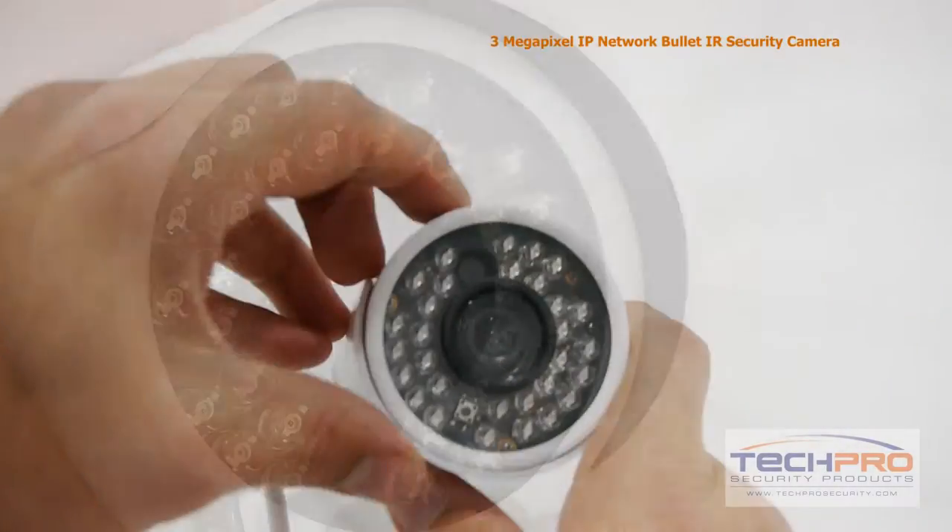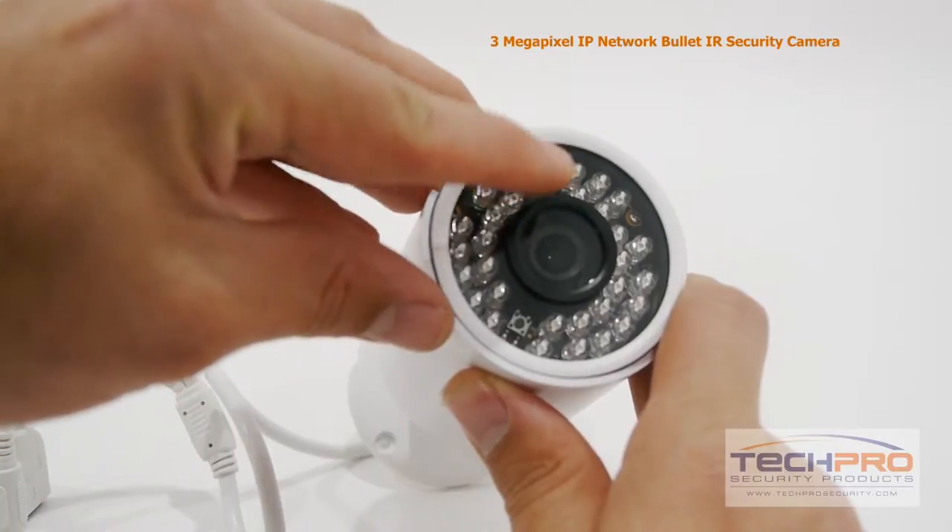The camera has 24 LEDs and an IR distance of up to 50 feet. The camera also has a 1/3rd inch image sensor.